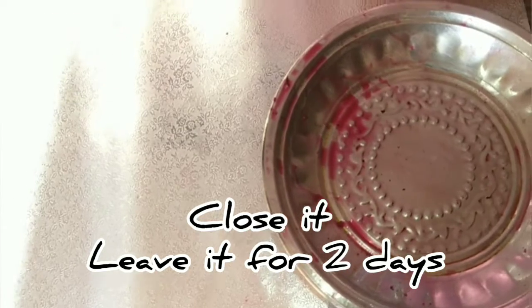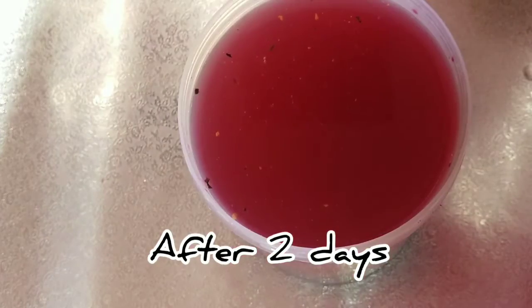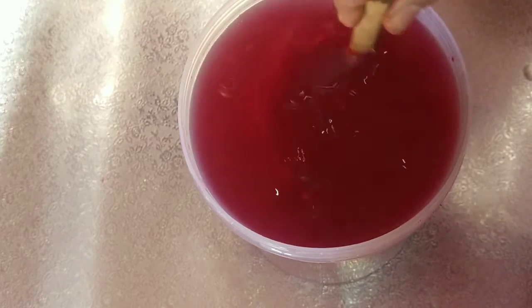Keep it in a dark place. Leave it for 2 days — it should be in a very dark spot. After 2 days, when we finish this process, add 1 liter of water to the mixture.